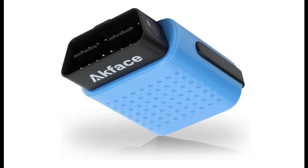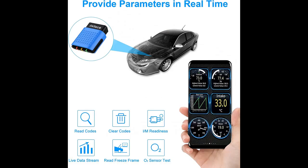What features highlight for AK Face OBD2 Scanner Bluetooth 4.0, OBD2 Code Reader for iOS, Android and Windows, Diagnostic Tool for Check Engine Light, Color Blue.